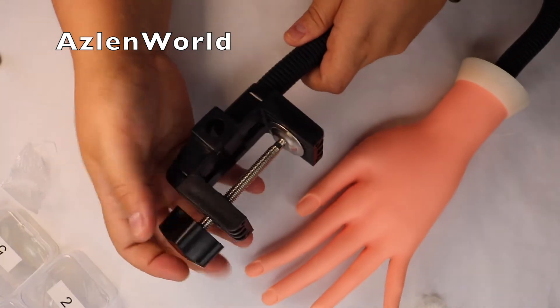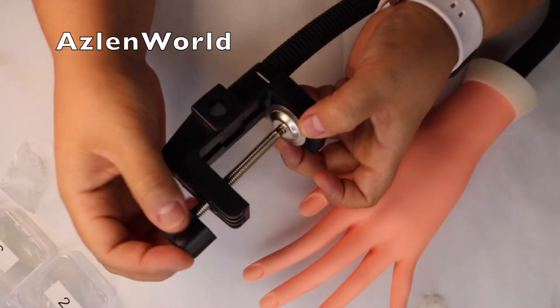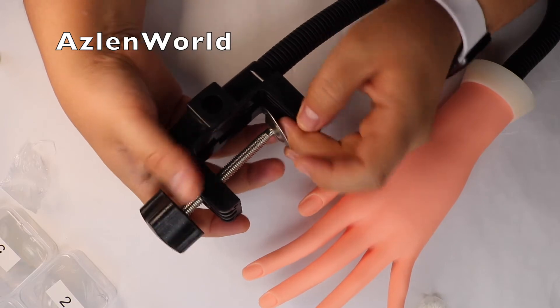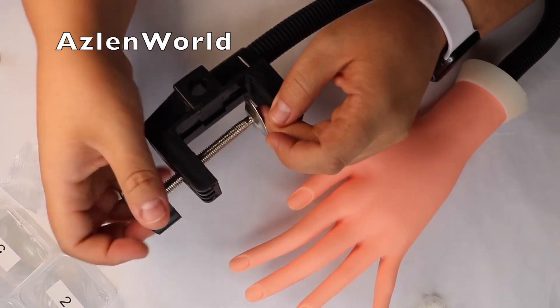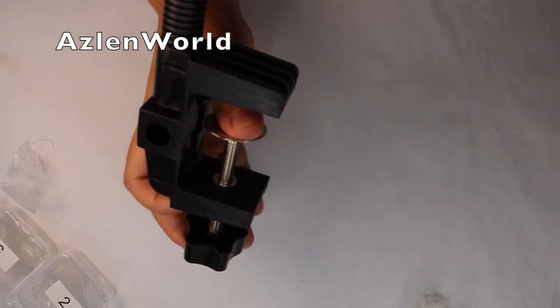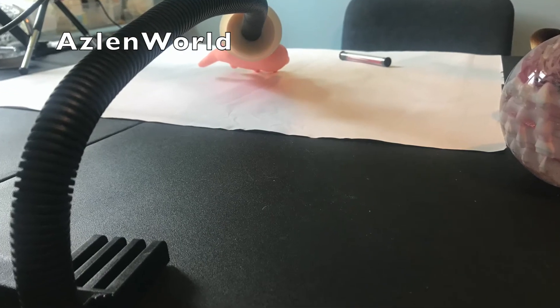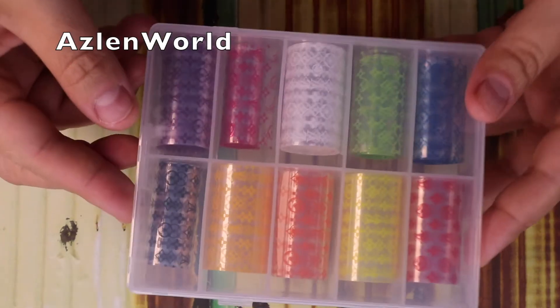If you guys want me to do a tutorial on that I can definitely show you. I like this hand because the fingers move really easily. On this part you screw it all the way down and put it on the table. Later in the video I'll show you how I place it on my table — it was very sturdy, strong, and easy to work with. I'll be doing a tutorial on these nails too. You can see how long the reach is from the bottom, and in this photo you can see how I install it on my table — it's really perfect and didn't move at all.